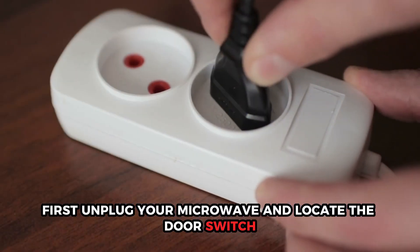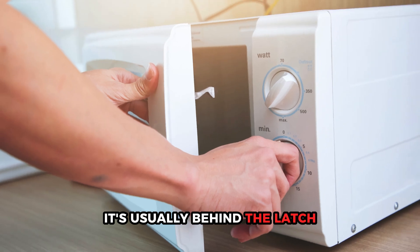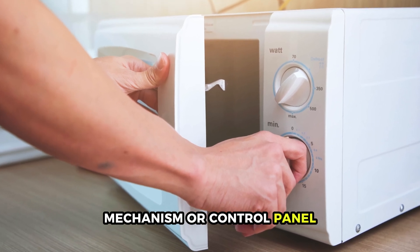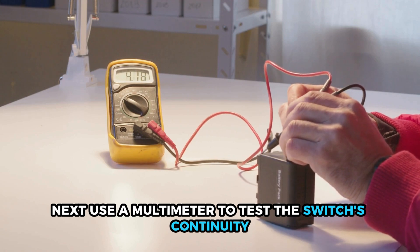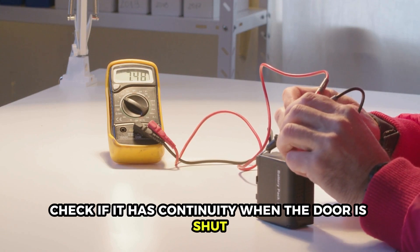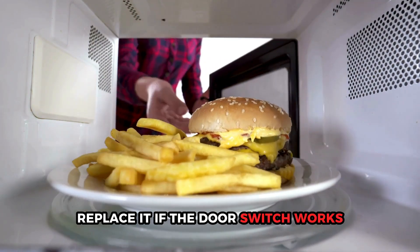First, unplug your microwave and locate the door switch — it's usually behind the latch mechanism or control panel. Next, use a multimeter to test the switch's continuity. Check if it has continuity when the door is shut and none when it's open. If it's faulty, replace it.